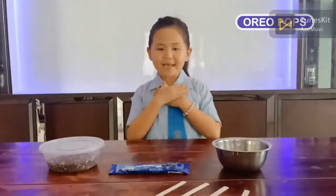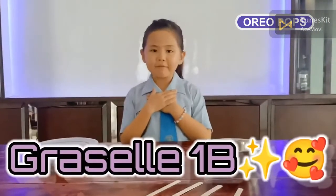Hello everyone! My name is Graza. I'm from 1D.